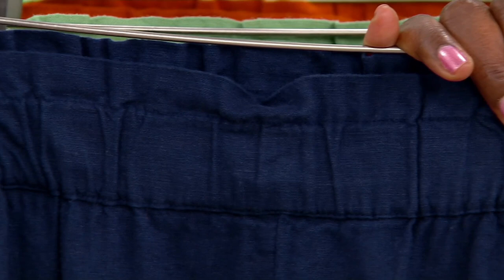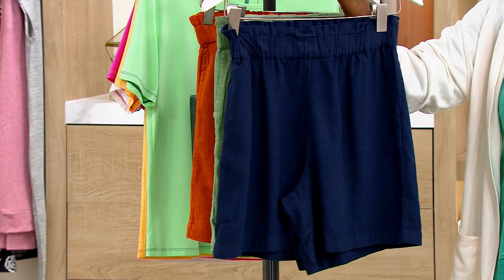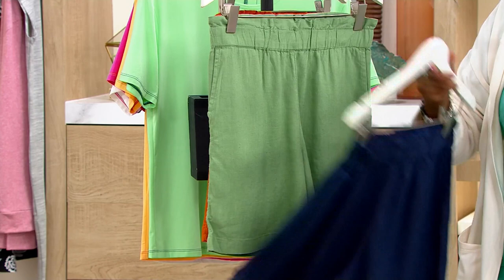It's available in extra extra small through 5X with the original size ranges, in your choice of marine blue — which is just a great navy color — we have it in the sage, and finally the terracotta.